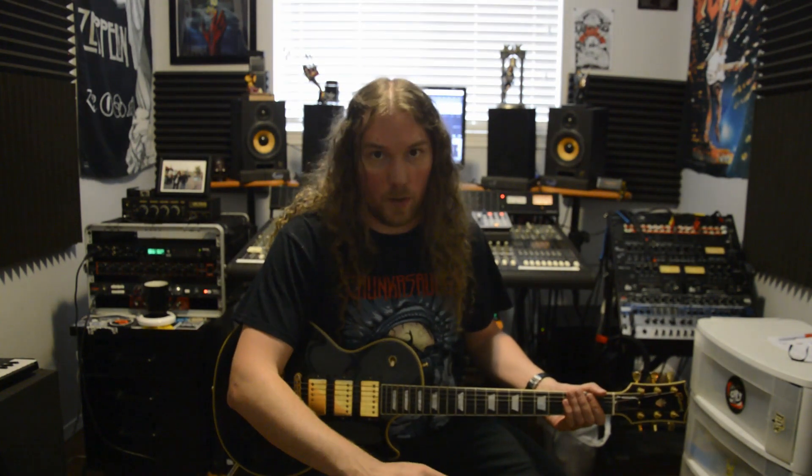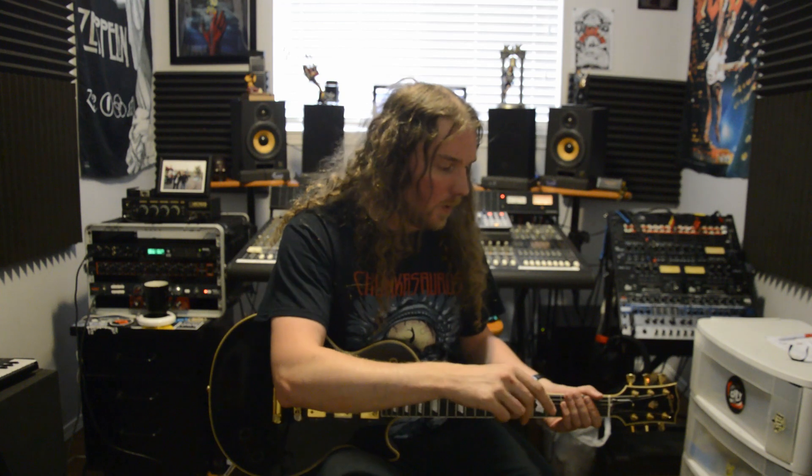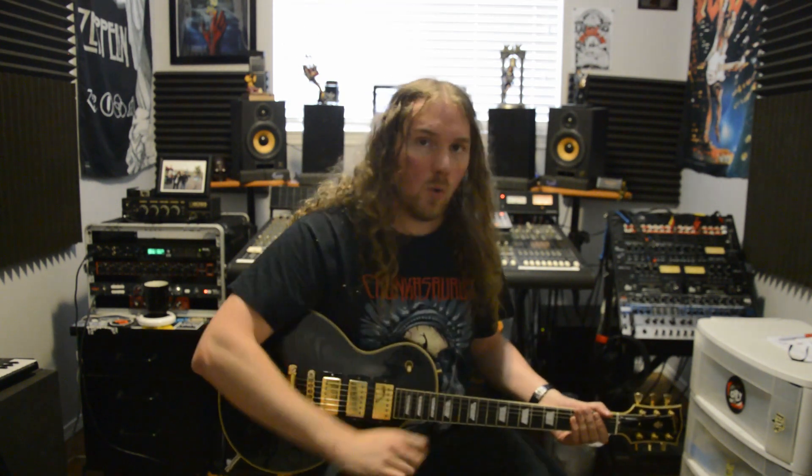I was planning on making a video about reamping anyway, but now let's double that up with a video about reamping and a comparison of using a reamp box versus a DI box. For starters, I'm going to record a guitar part. I'm running my Les Paul into a DI box before my pedalboard, from the DI box into my pedalboard, out from the pedalboard into my Orange Rocker 30. In front of the Orange Rocker 30 I'm picking that up with an SM57 running into my Warm Audio 1073.